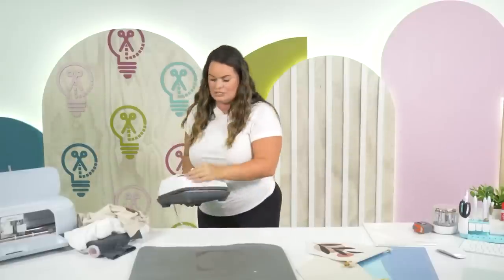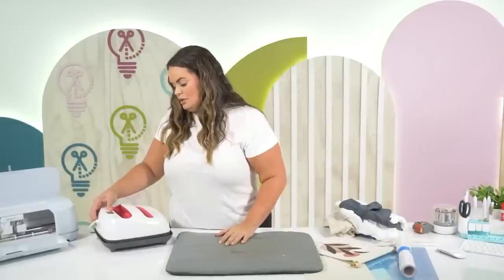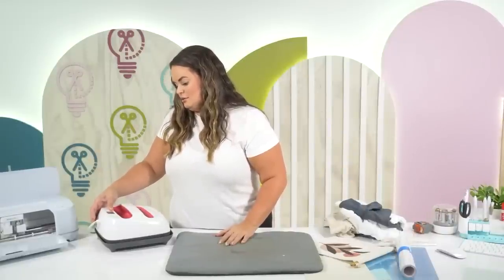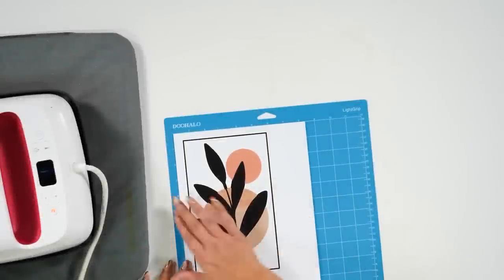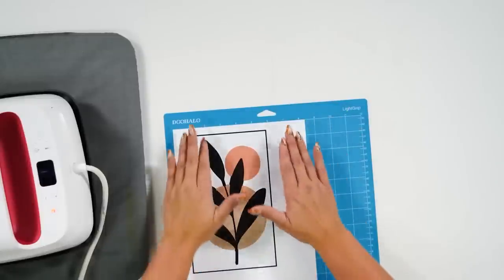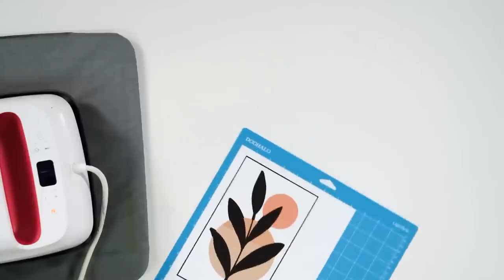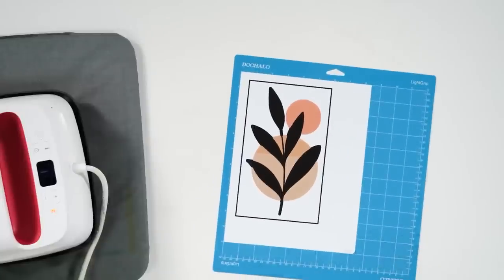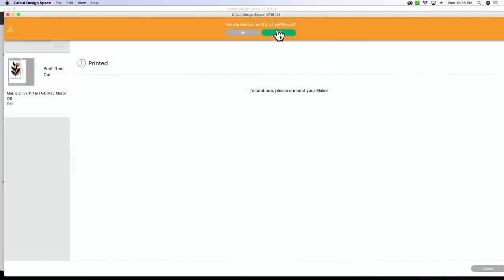Alicia is going to run and grab the printed sheet. I'm going to turn on our Cricut mini heat press. You don't have to have a full heat press — you can use a Cricut Easy Press, which is what we're doing today. The heat settings for this are very specific: we're going to press at 310 degrees. Someone asked if you need to go higher — not that I know of, I've always pressed at 310.